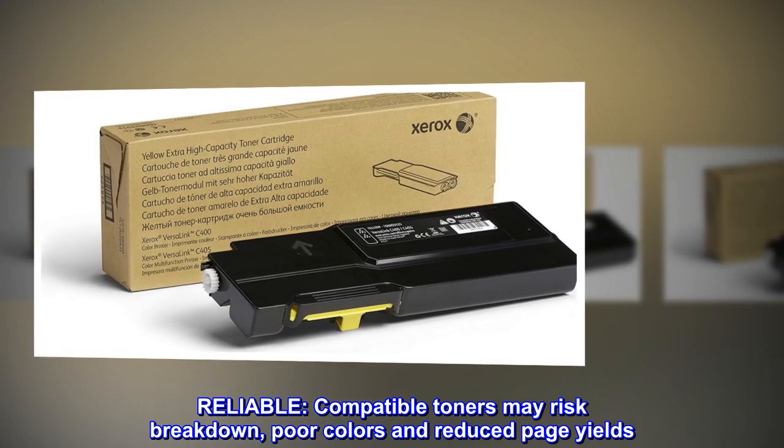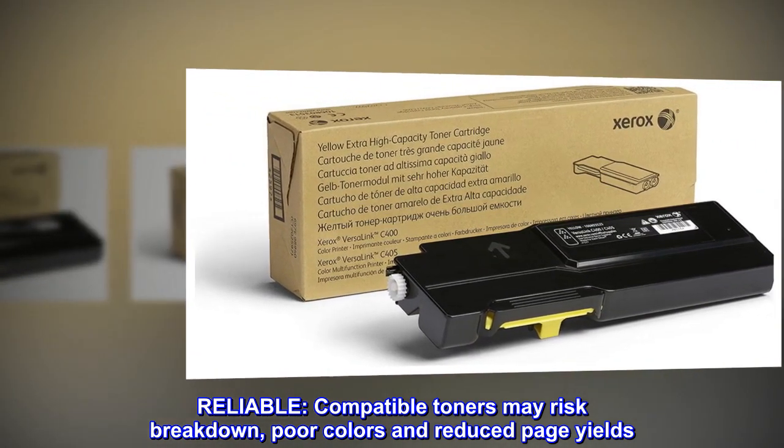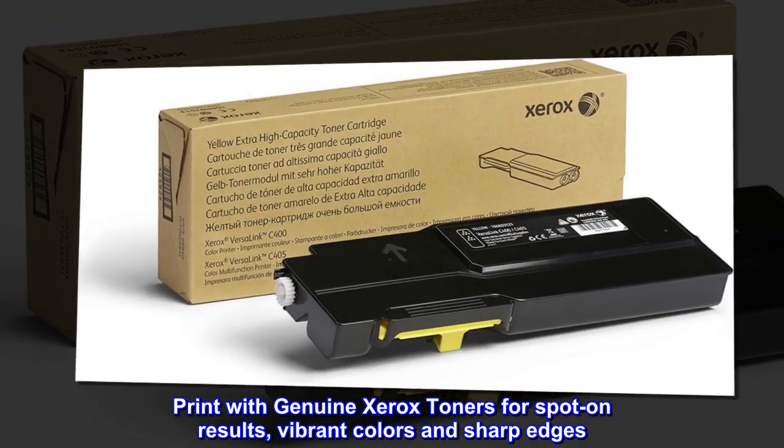Reliable. Compatible toners may risk breakdown, poor colors and reduced page yields. Print with genuine Xerox toners for spot-on results, vibrant colors and sharp edges.